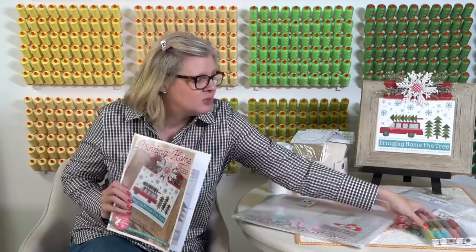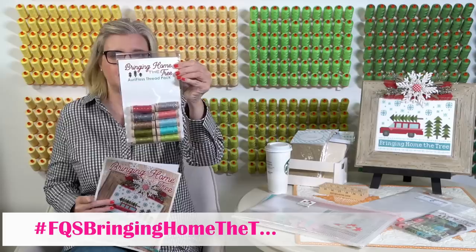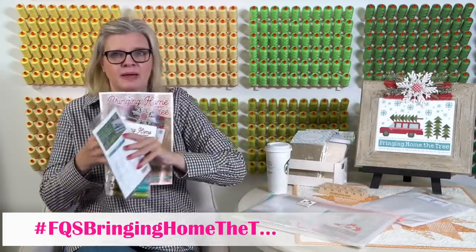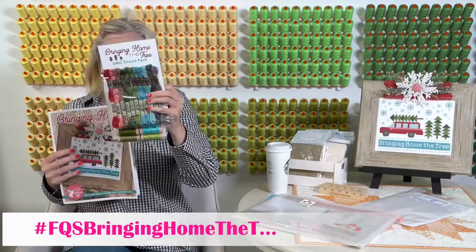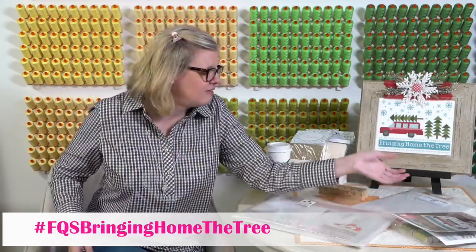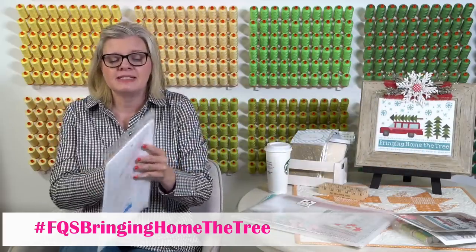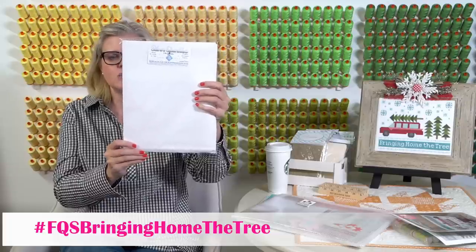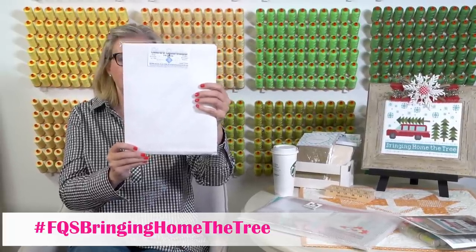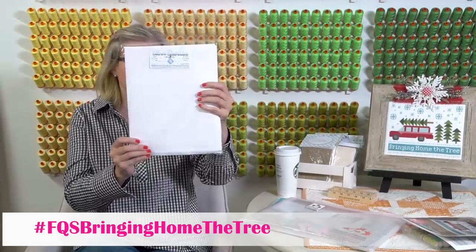If you want to do AuraFloss, we have an AuraFloss thread pack, and we have a DMC thread pack. Now I'm gonna talk about the fabric because we have never shown this kind of fabric before. This is Fabric Flair — it is white silver 14 count Aida, and I'm gonna show it to you in person.